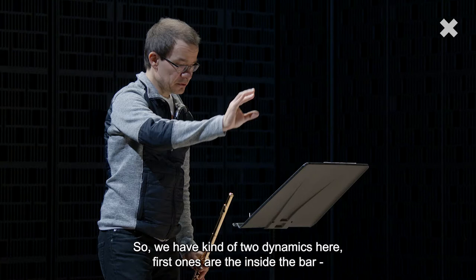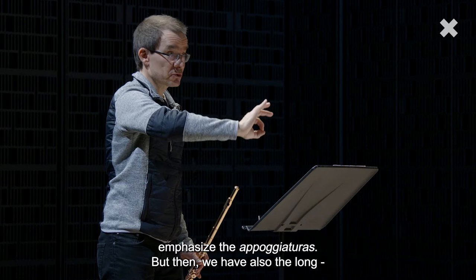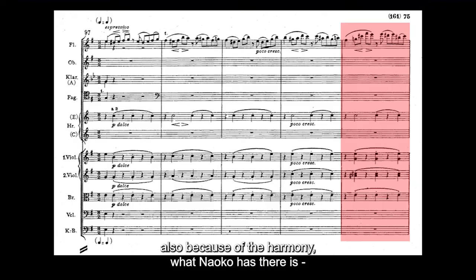So we have kind of two dynamics here. First ones are the inside the bar — and always emphasize the appoggiaturas. But then we also have the long eight-bar dynamic, where the fifth bar is the loudest. Also because of the harmony what Naako has there — could you play the fifth bar? You have a diminished seventh there.